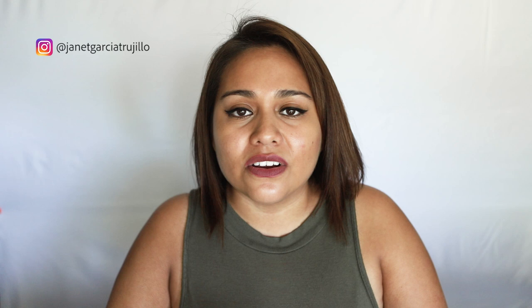That's it. Those are my three reasons why kit lenses are the best starter lenses for beginners.